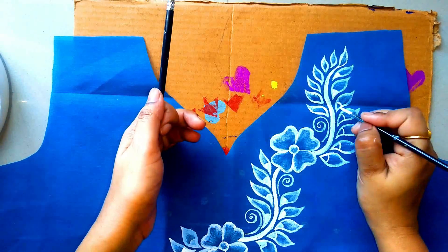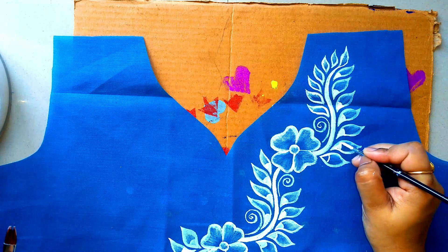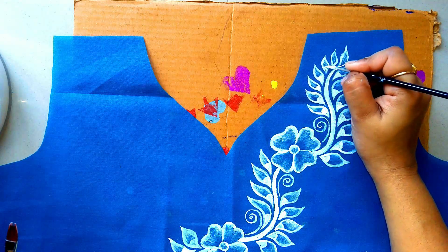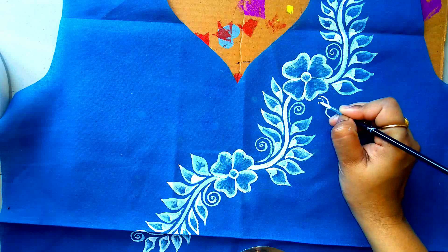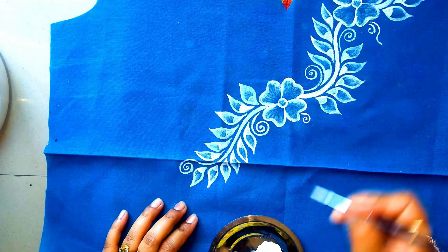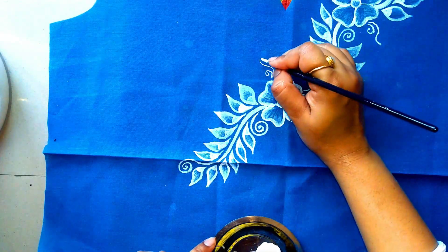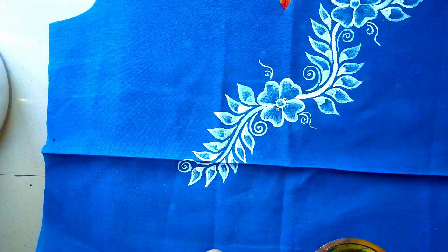Now we have to fill these little gaps. We have to fill them in. There is no shading now — take the brush on the side of the brush. Make very little dots — I am doing small dots.